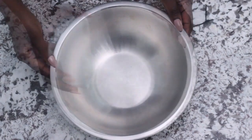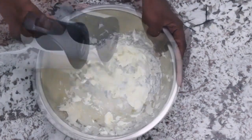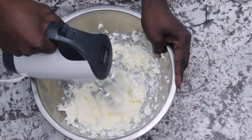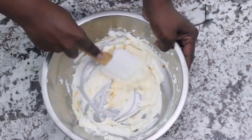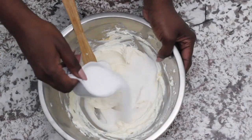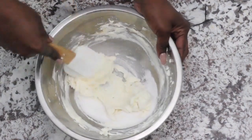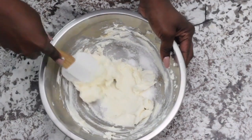Next, in a bowl, take eight ounces of cream cheese and use your mixer to soften it. Add one tablespoon of vanilla and fold that into the mixture, then add one-fourth cup of sugar. Fold the sugar into the mixture and now we're going to move into putting this cake together.